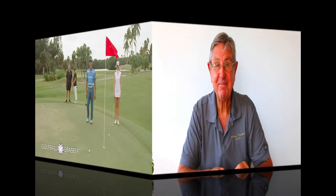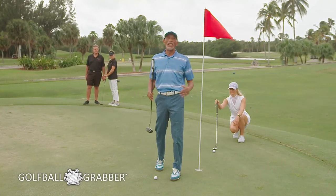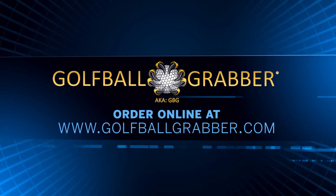The golf ball grabber — never need to bend over again. Do you suffer from back, hip, or knee pain? I do, and that's why I use the golf ball grabber. Flip open the top, gently place your ball or your tee — no need to bend over anymore. Golf ball grabber, order now.